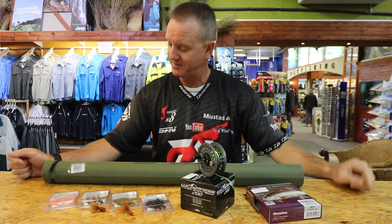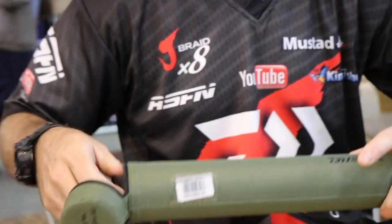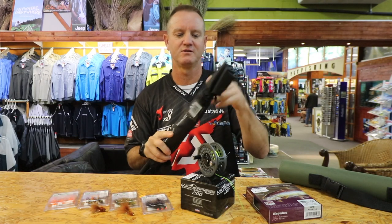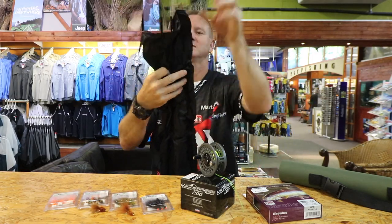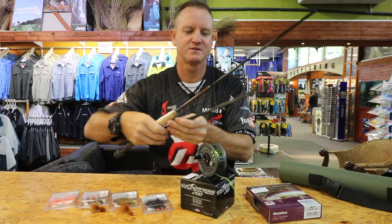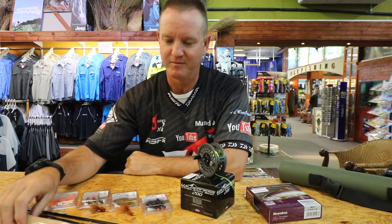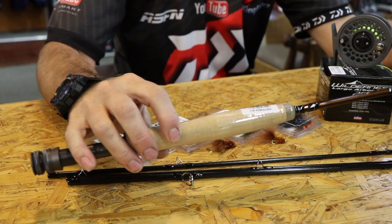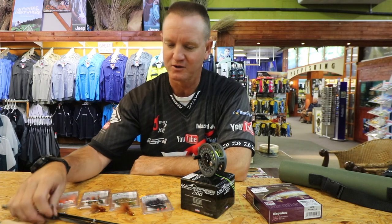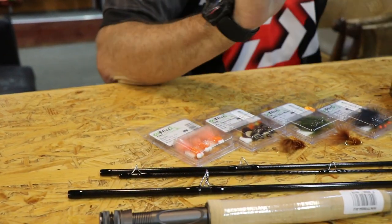Let's start with the fly rod. The Wilderness fly rod five weight comes in a lovely hard case so it doesn't get damaged in transport. It's a four-piece five weight — it's lovely, it's light, it's easy to put together, got decent quality guides on it. Absolutely phenomenal little rod, lovely action.